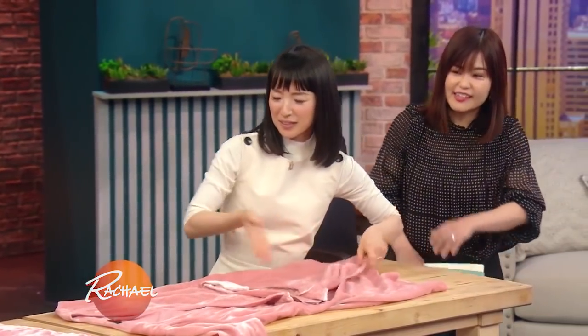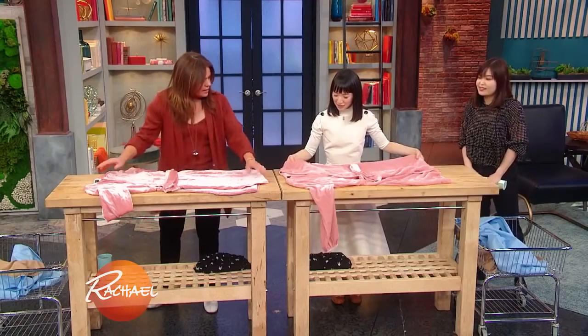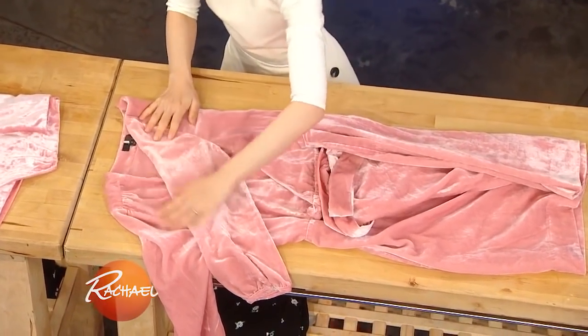Then imagine a rectangle going through the middle — through this part, in the center of the garment. Tuck towards the center so that you're creating that rectangle.